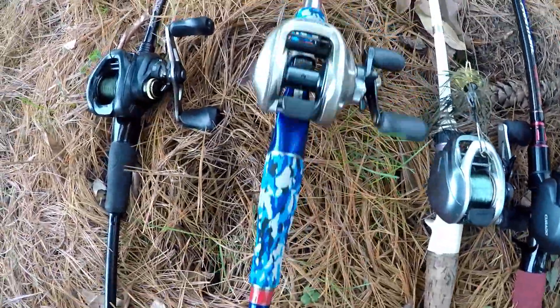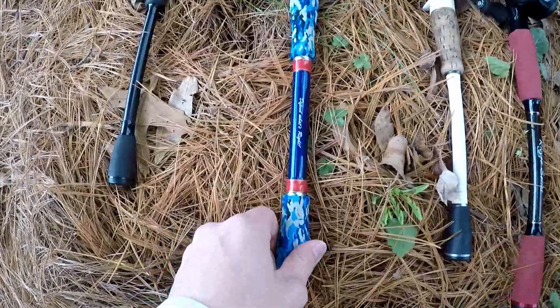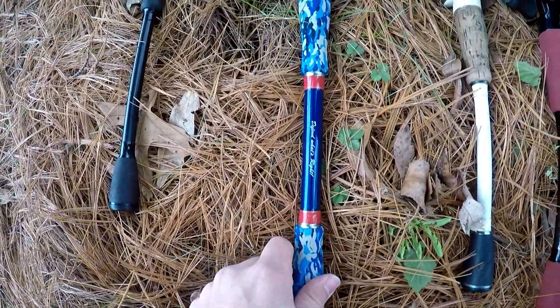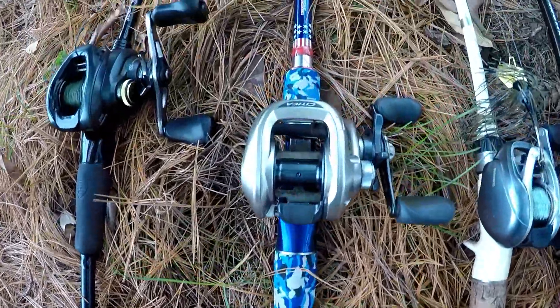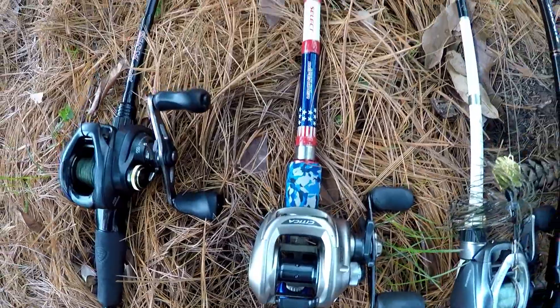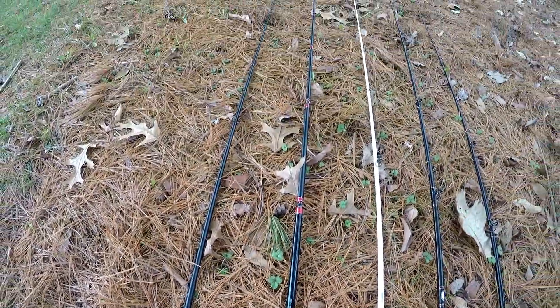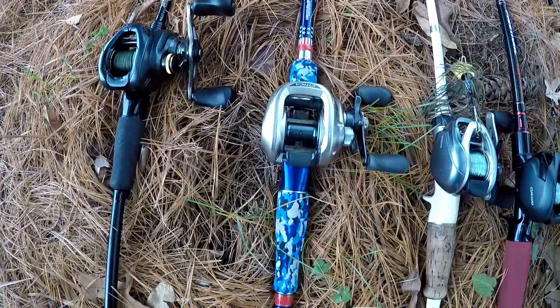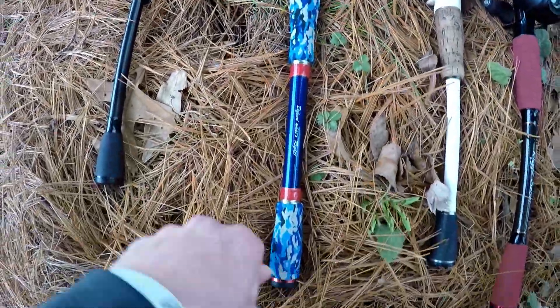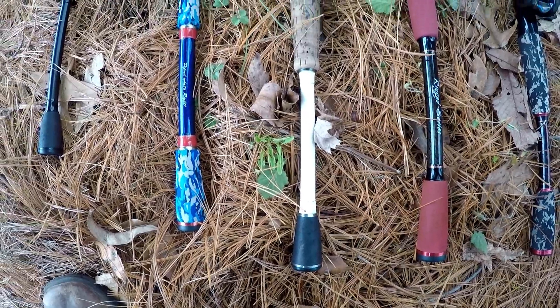Next up is my Defender rod — my frogging rod. I'll use this for frogging and anything like that, but it doesn't see a lot of time on the water — only certain times of year. Otherwise it mostly just sits as a good looker. I plan on getting more into frogging this year and hopefully catching more fish on topwater frog.